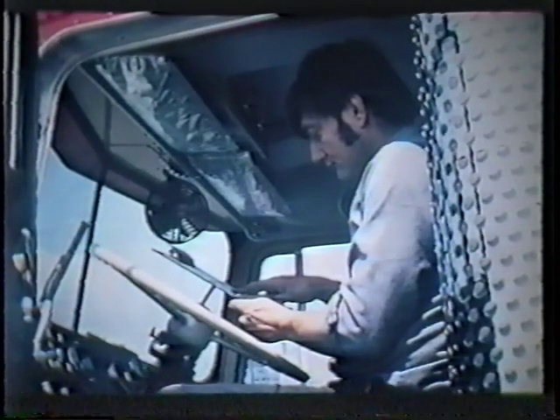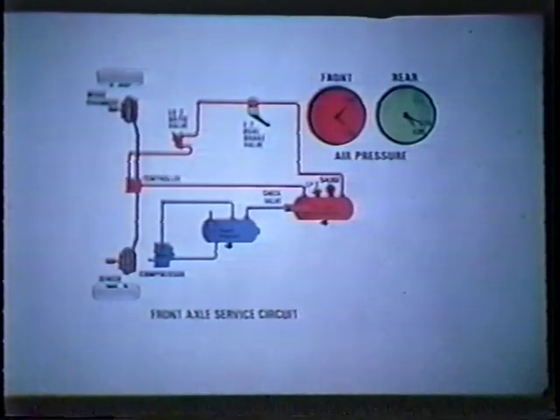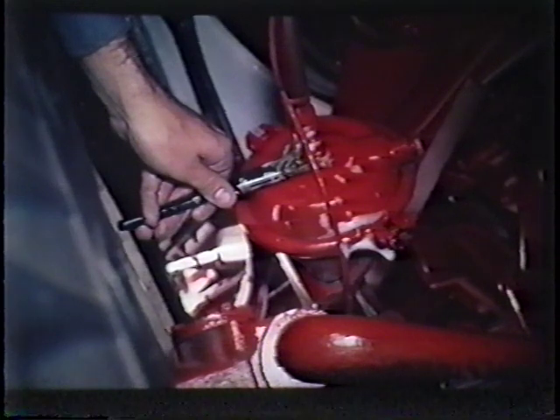If the pressure drop in this test is within the limits given on the checklist, then the service system is okay. If it is not, then a comparison of the pressure drop in the front and rear service reservoir should be made. For example, if the rear axle service reservoir dropped only 2 PSI in 2 minutes while the front axle reservoir dropped 20 PSI during the 2 minutes, then the source of leakage would be in the front axle circuit. Thus, we would only need to check the components that make up this part of the vehicle's air brake system. Again, a leak detector or a soap solution and brush are required to pinpoint the faulty component or connection. If a soap solution is used, be sure to examine the area closely after brushing, for small leaks are sometimes hard to detect.